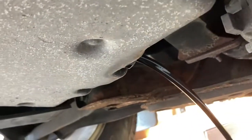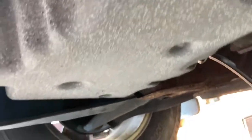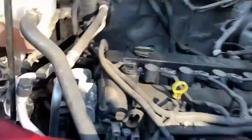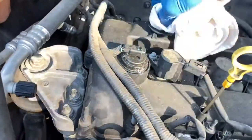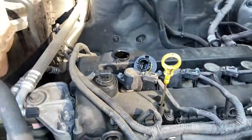Just like that, drain plug is out — let her drain. Now what I like to do is go back up top and open up both the dipstick and the actual oil cap itself, just to let air in there so all your oil can come out real easily. We'll go ahead and let her drain the rest of the way and be back in a moment.